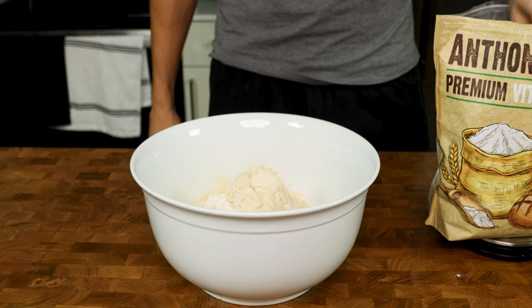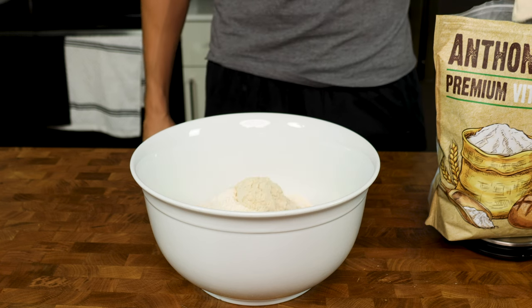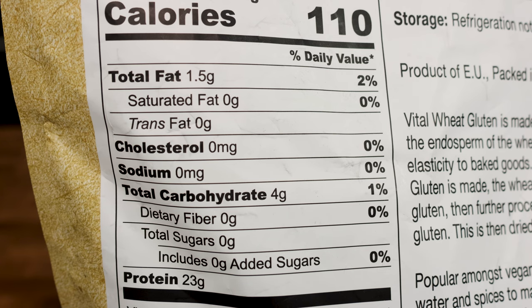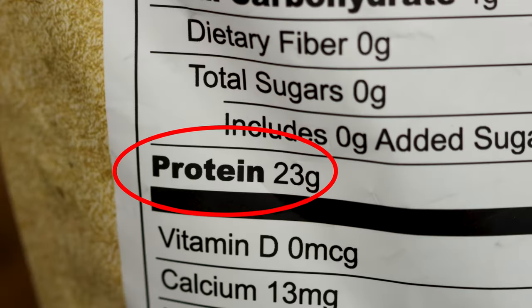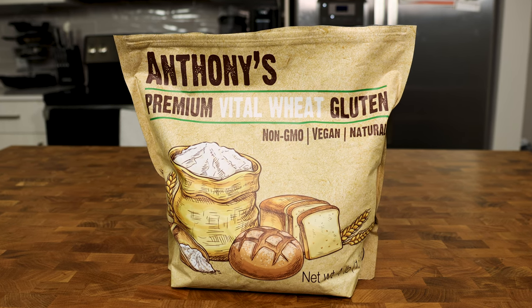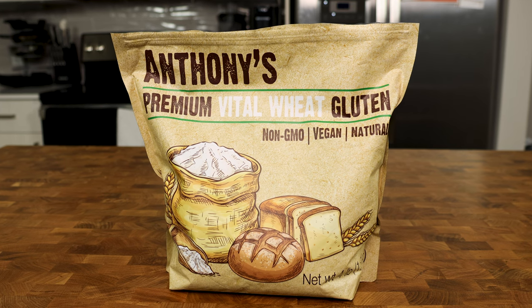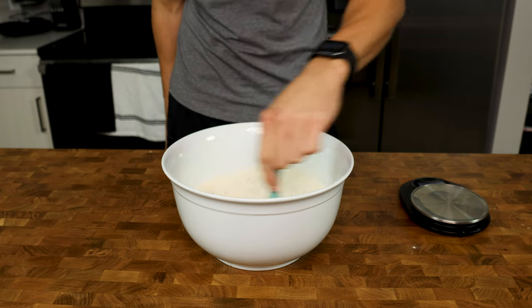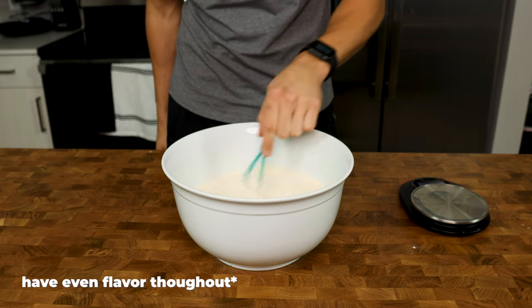I know people will ask if you could make these without vital wheat gluten, and yes, you can, but then they are just regular baguettes. Vital wheat gluten has as many grams of protein per serving as protein powder and is a natural protein found in wheat, so flour and vital wheat gluten go hand in hand. Back to the recipe — using a whisk, blend the flour and wheat gluten together so the baguettes have even more flavor throughout.